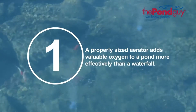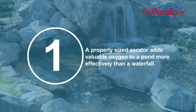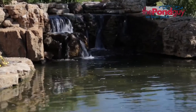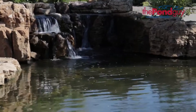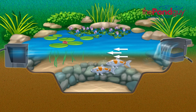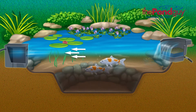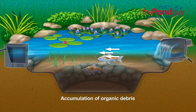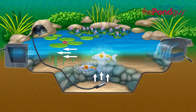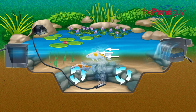One, a properly sized aerator adds valuable oxygen to a pond more effectively than a typical water feature such as a waterfall, fountain feature, or spitter. Most water gardens rely solely on waterfalls to circulate and aerate the water. While effective, waterfalls generally only circulate and aerate the top portions of the water and may leave many areas of the pond, particularly the pond's bottom, untouched, allowing for the accumulation of organic debris. A properly sized aeration kit works from the bottom up to ensure all areas of the pond are circulated and saturated with dissolved oxygen.